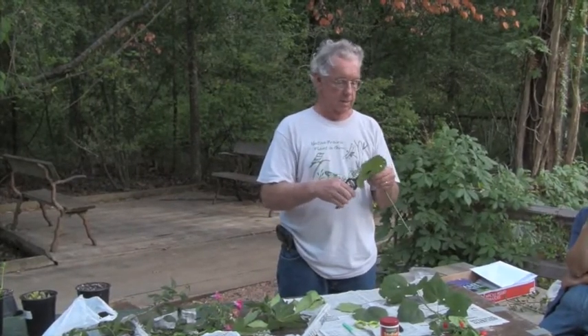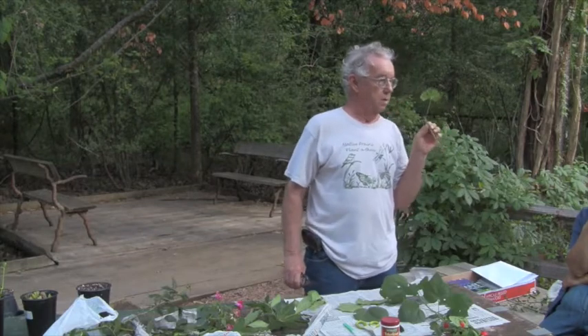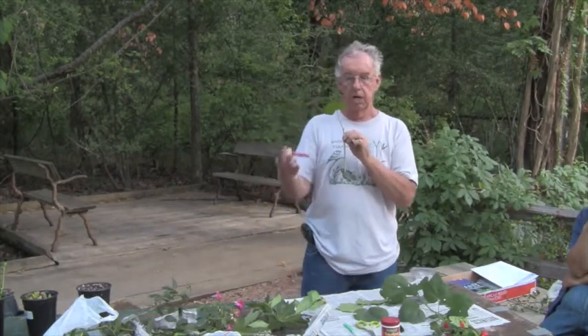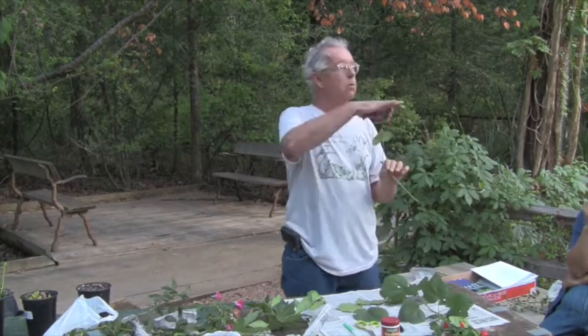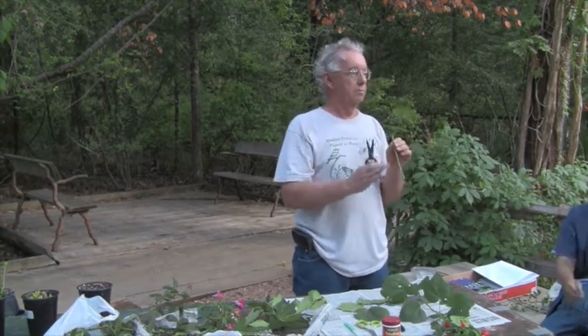In this case, cut about 80% of the leaf. Why cut the leaf down? Because the leaf is continually losing water. What doesn't this plant have at this point? Roots. It has no ability to get water. If you don't cut that leaf back, there's a good possibility it'll dry out and die before it gets roots.